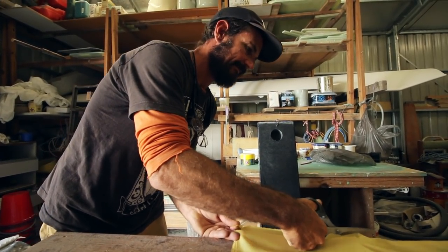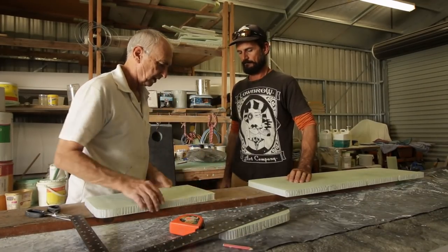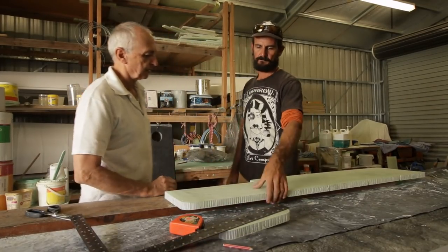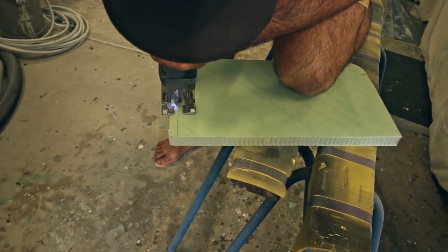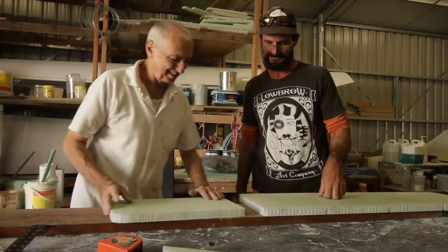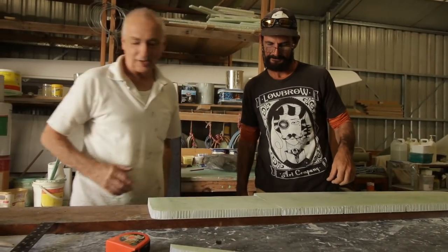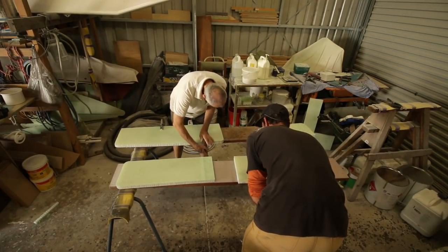With the planning done, it was time to get cutting. Like any building project with timber or fiberglass, you can't have enough clamps.